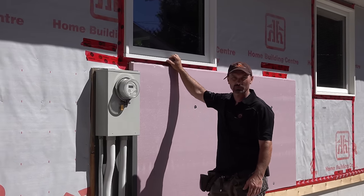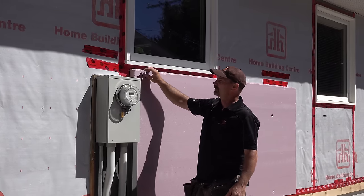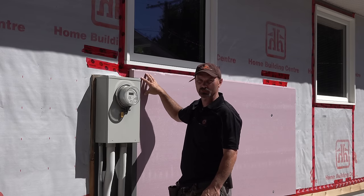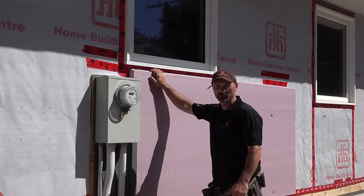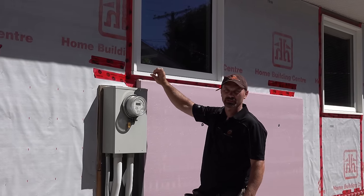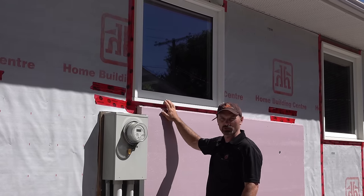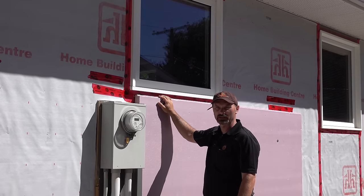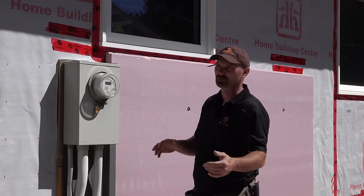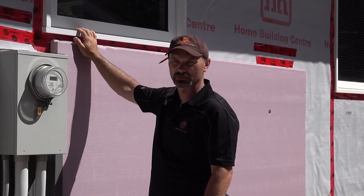The way around the window issue is if you're changing your windows at the same time — pull your old windows out and add a wood frame or wood buck all the way around the opening the same thickness as the foam. With two-inch foam, put a border of two-by-fours around the opening with a layer of half-inch plywood on it to equal two inches. Then the window goes in projecting past the foam and you can add your siding normally. In this case we've got vinyl windows that are still in good shape, so we're just leaving them in place.